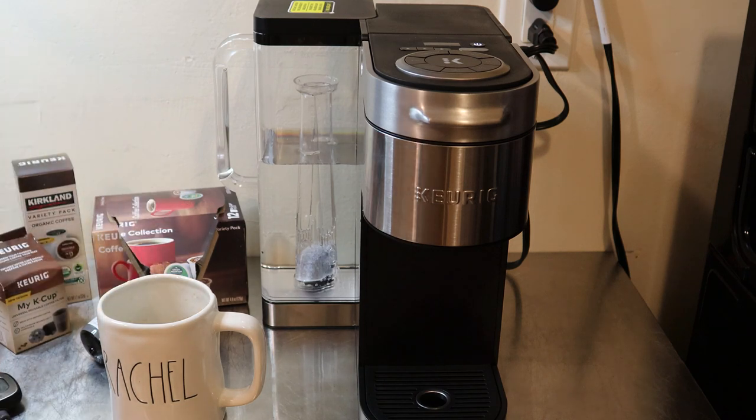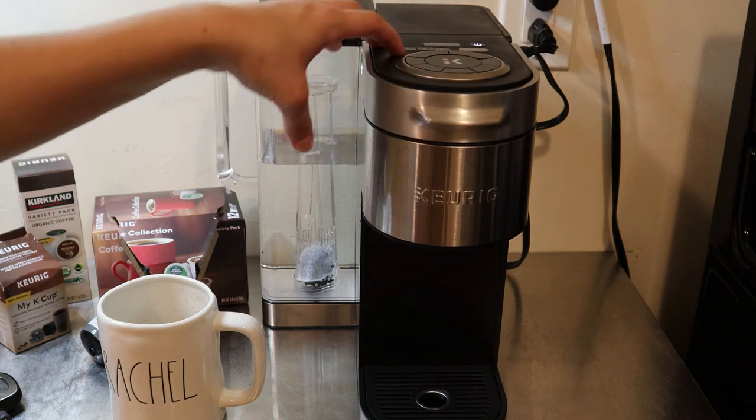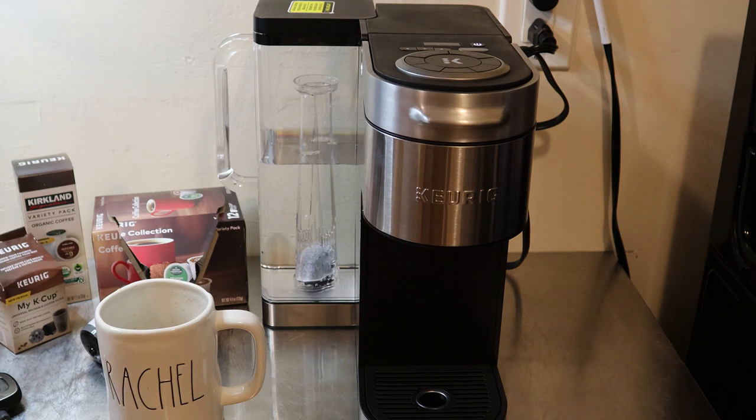The third level is similar to the second, so the second temperature setting seems to be the hottest with this machine. That's something to take note of with the new K Supreme Plus.